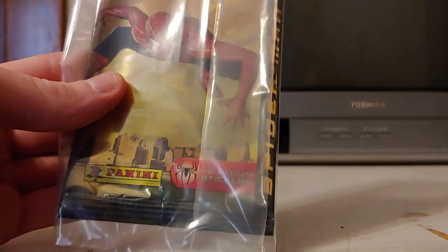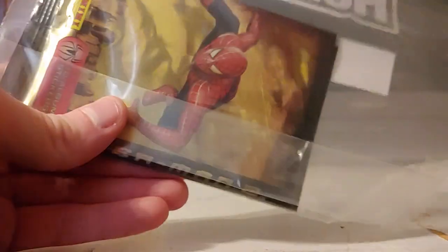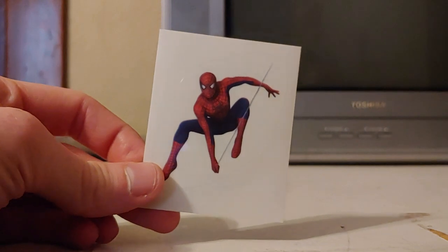I'm pretty sure Panini is an Italian company. These are just stickers I have in this bag, and they're for a storybook album. I'll review those some other time, but for right now we'll just focus on the sticker I got in this pack.